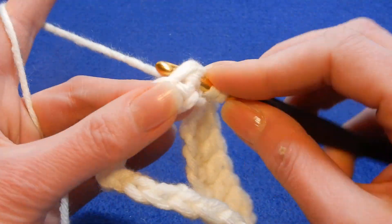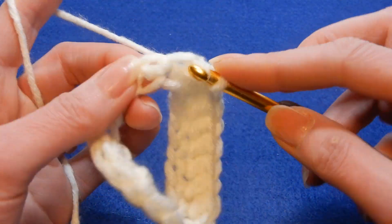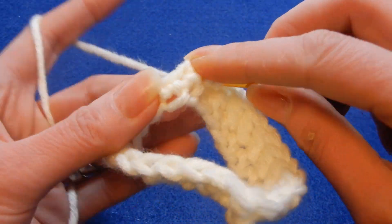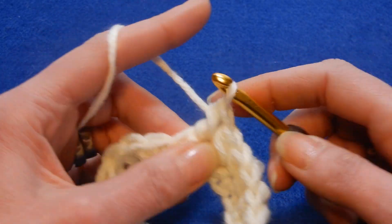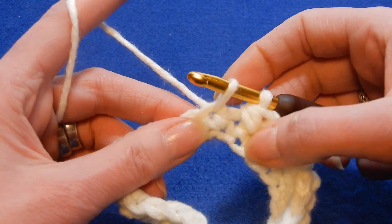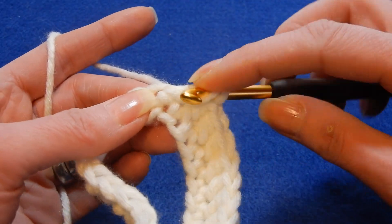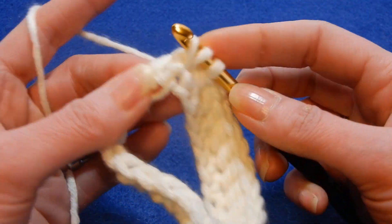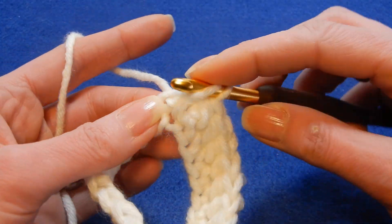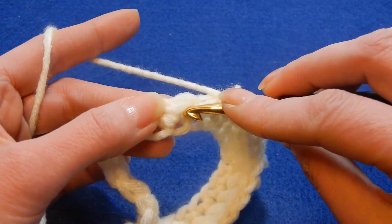So go back to the stitch that you worked before. Move to the next stitch, go back to the stitch that you worked, pull up a loop, three loops, pull the yarn through all three loops. Move to the next stitch and so on. It helps if you pull this a little bit higher — that will give you enough mobility to go back into the last stitch that you worked.